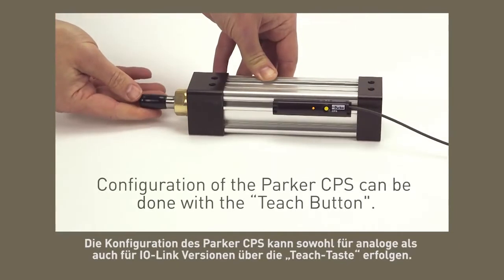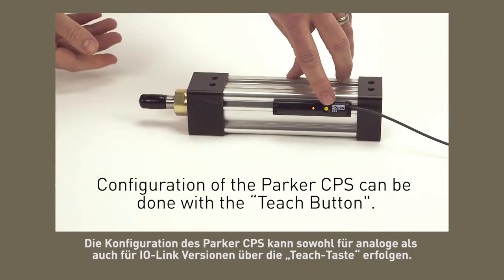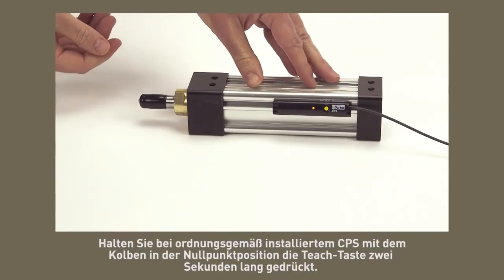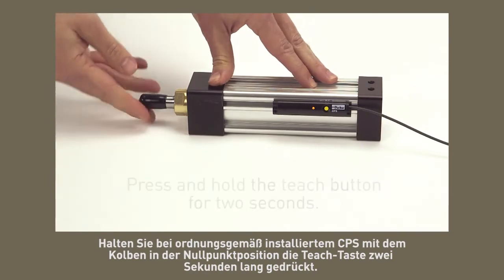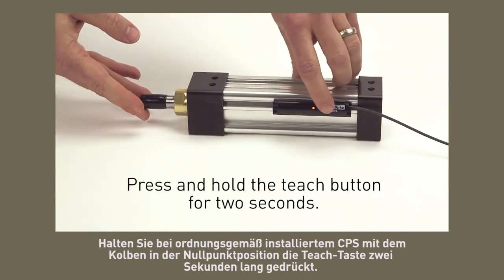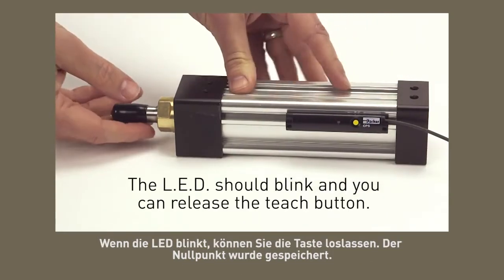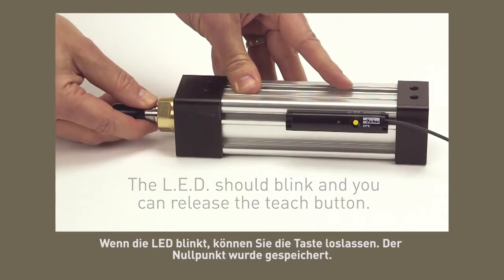Configuration of the Parker CPS can be done with the teach button for both analog and IO link part numbers. With the CPS properly installed and the piston in the zero position, press and hold the teach button for two seconds. The LED should blink and you can release the teach button. The zero point has been stored.